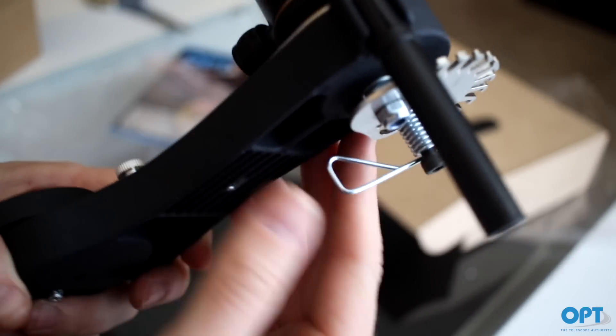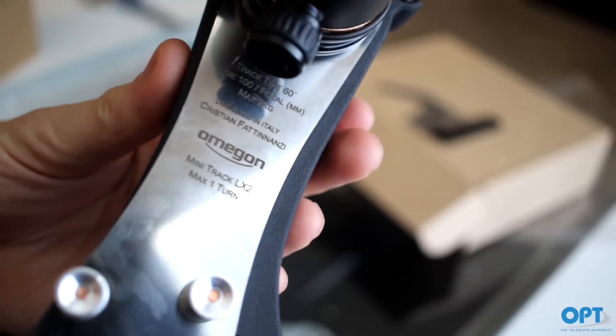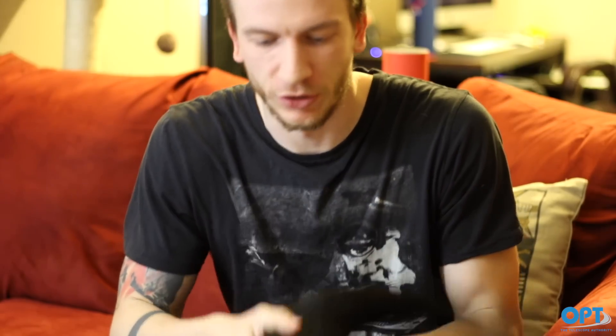Here is the device as ready: the ball head is here, the camera will go right here, this is the Polaris finder — kind of like a polar scope — you put your eye here and find Polaris, and the whole thing goes on the tripod using this screw here. Since Dahlia isn't here yet, I'm going to try the tracker inside and do a short time-lapse just to see if it's actually rotating and tracking.